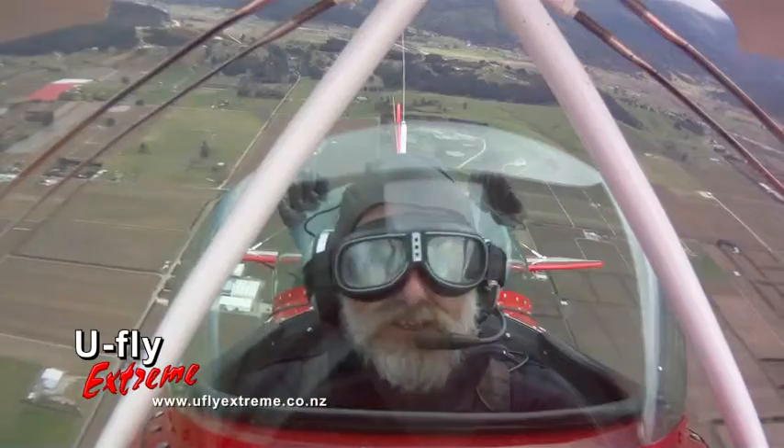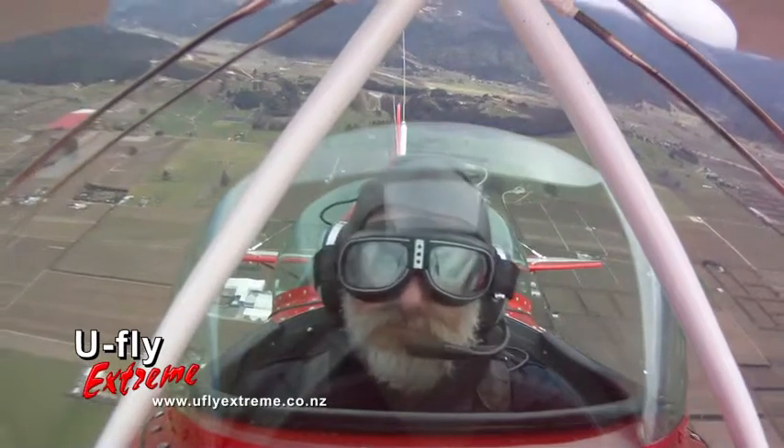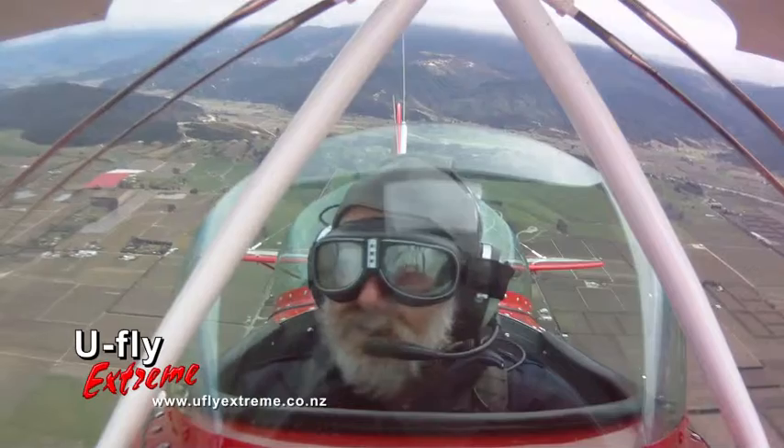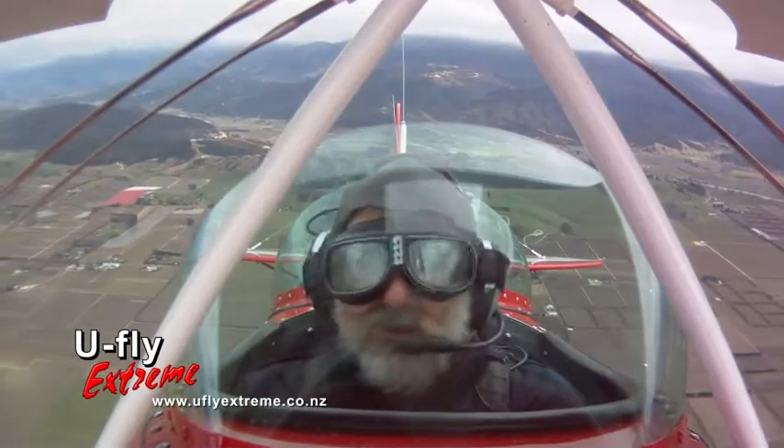A bit freaky, actually. It's not that bad though, is it? I mean, if you let go of the stick — just let go. Okay, well neither of us are flying at the moment. That's my hands there. So the airplane is quite stable, alright?